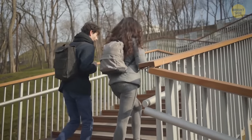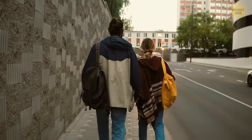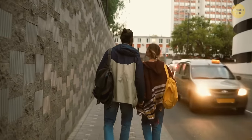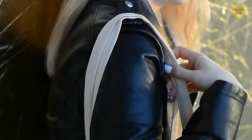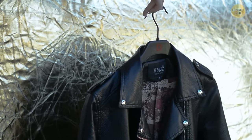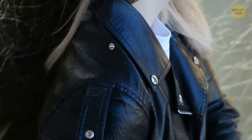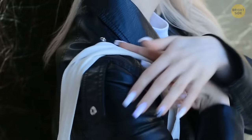In colder weather, you often have so many clothing layers on that you can hardly feel the purse or bag straps on your shoulder, not to mention how fast they can slide off. Some jackets come with a built-in solution — a small tab on the shoulder with either a hook or a button — meant to be opened and closed comfortably so you can keep your purse in place at any time.